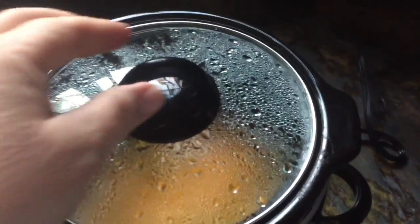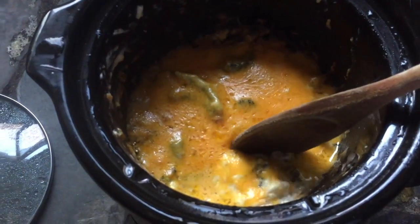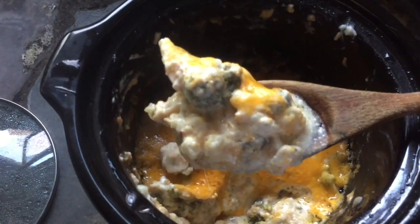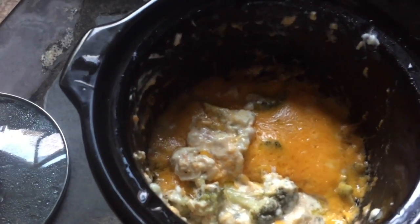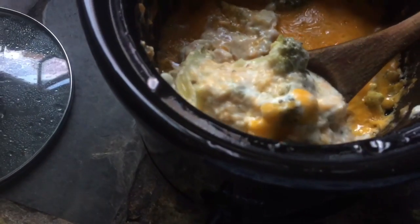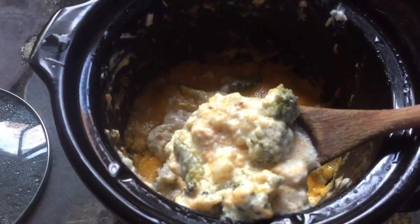Alright, here we go — moment of truth. Doesn't that look good? I'll scoop some up. Just lost the broccoli — go back over there, broccoli. Anyway, doesn't that look delicious? There's broccoli casserole. Oh, I can't wait for dinner now. Alright, let's eat.